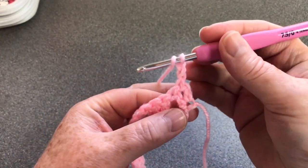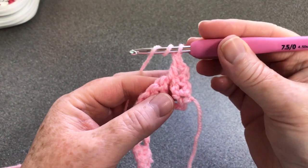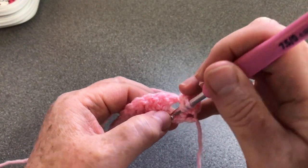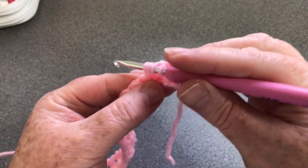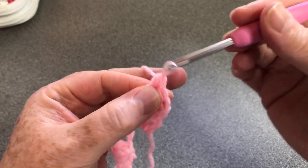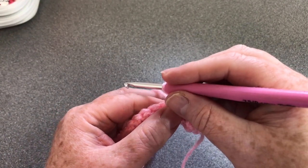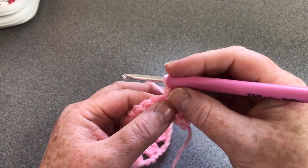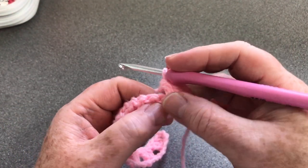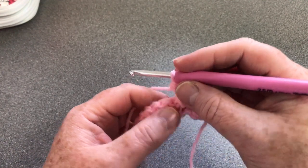We're going to work in here and do one UK treble or US double crochet. Then we're going to yarn over twice and look to the bottom - we've got one, two, three chains and we want that middle one. Go in there, yarn over and pull up a loop a little way, yarn over and pull through two. We've got three on the hook, yarn over and pull through all three. Normally when doing a UK double treble you'd go through two, two, and two. But I wanted the same length of stitch without it being long and lanky, so I finished it as if doing a half treble - which is a half double in the US.